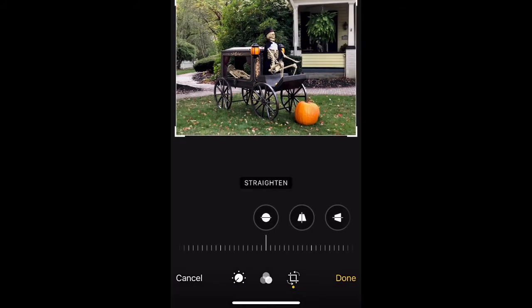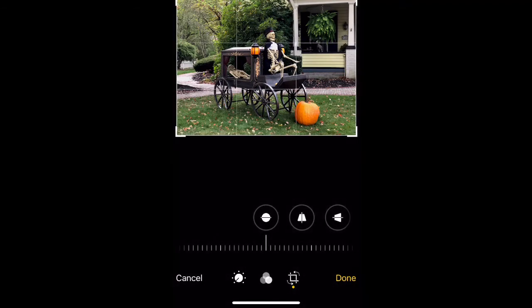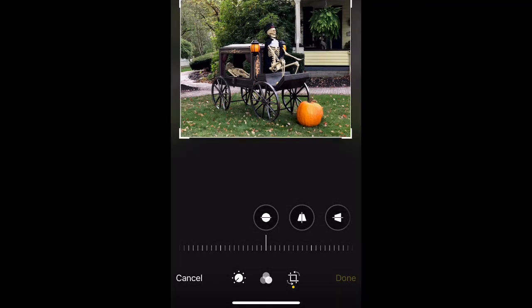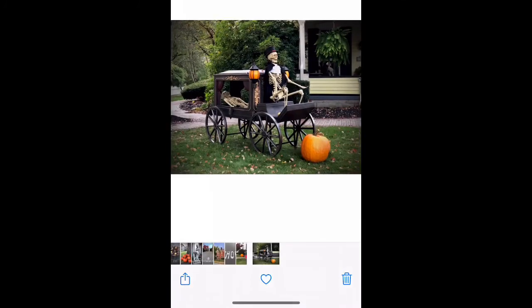You can also crop it in. If you're not familiar with the rule of thirds, this will show you the grid lines — it's a good way to help frame your photo in a good light. If you don't like it at any time, you can always revert. And there you go — that's how you touch up photos on morning walks.